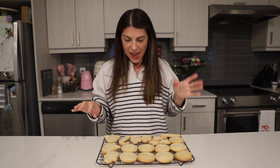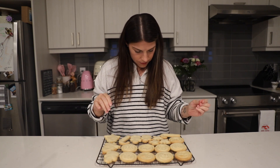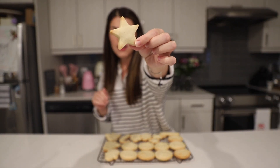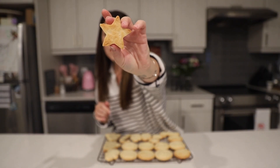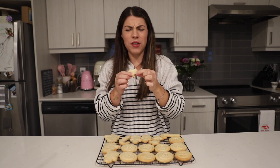Our stamped shortbread cookies and cut-out cookies are all ready. I'm going to try a star — came out perfect. I love this star so much. You can really tell it's nice and has this golden brown bottom. Yes! Shortbread cookies are the best. You need to make these ASAP.